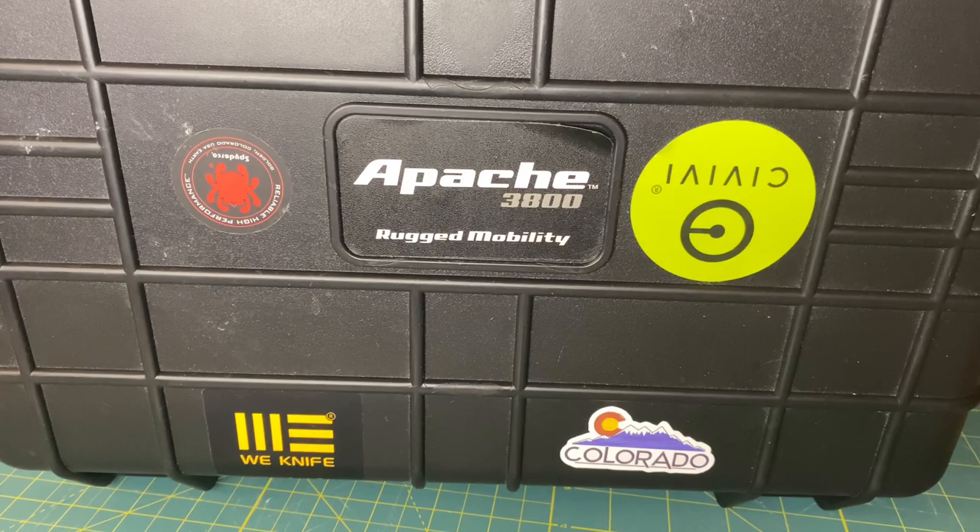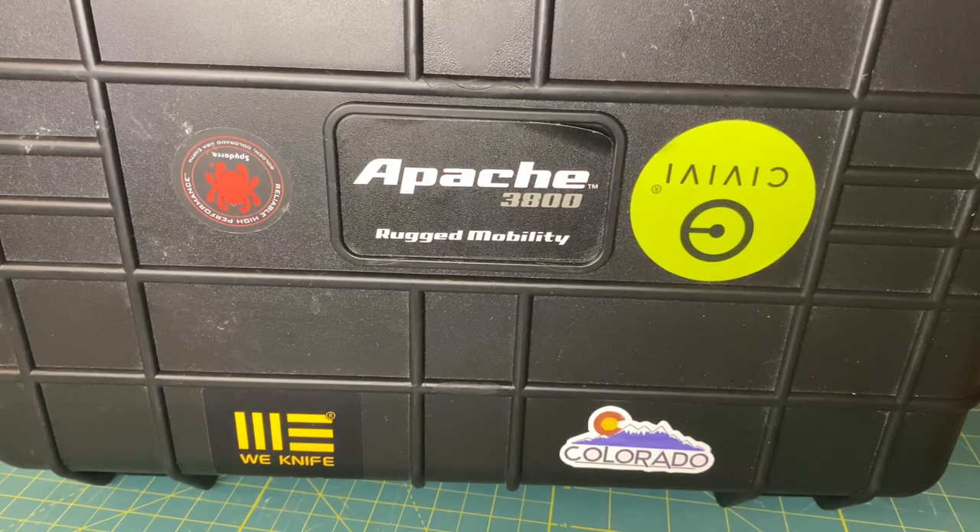With Pelican brand cases, they claim it can be submerged under water, dropped out of an airplane, all kinds of crazy feats. I don't know if the Apache 3800 would be able to perform those same tasks, but I can guarantee it is going to be rugged enough, transportable enough, and easy enough to store my knives — similar to a Pelican case but at a much lower cost.